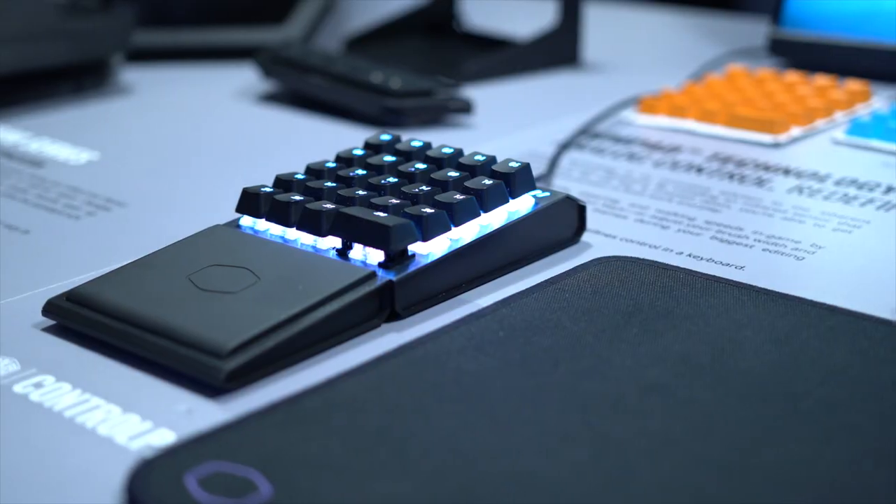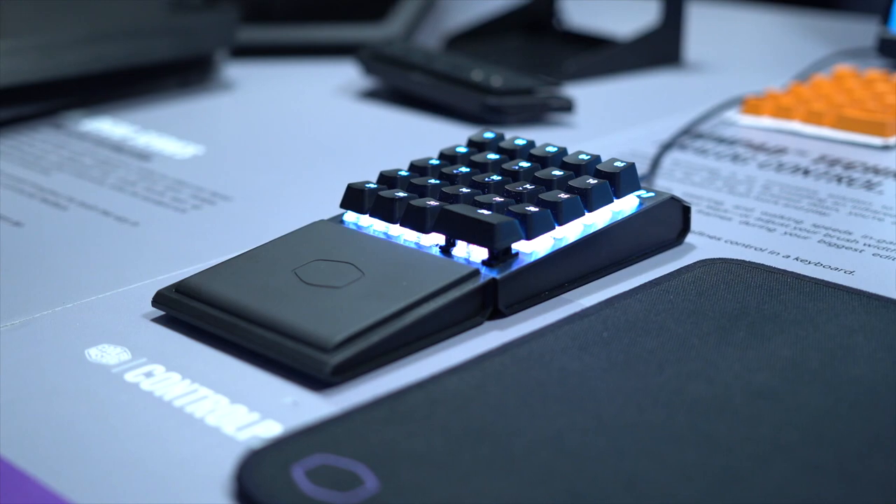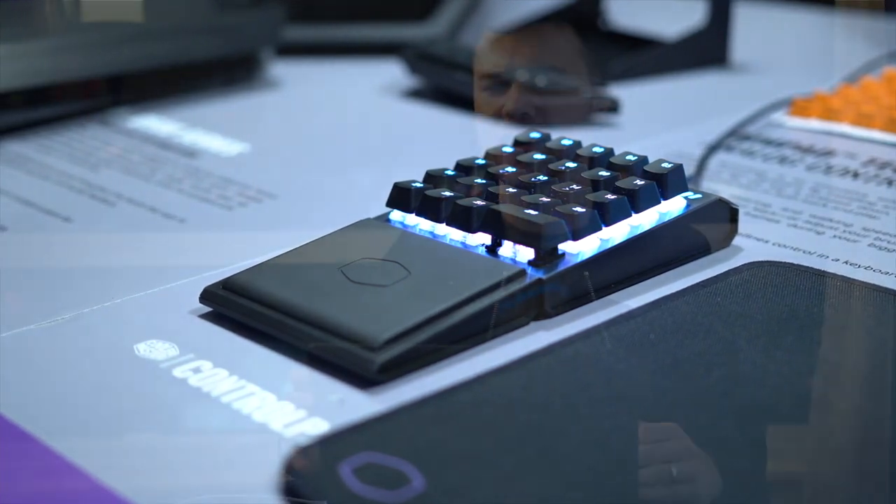It is a 24-key programmable analog numpad that you can completely switch up and use for gaming, photo editing, video editing, anything like that. I always try to find stuff like this that you can use for just tons of different things — that's why I love macro pads. This one is fully programmable and it's analog, so it's pressure sensitive. This is really unlike anything out there right now.